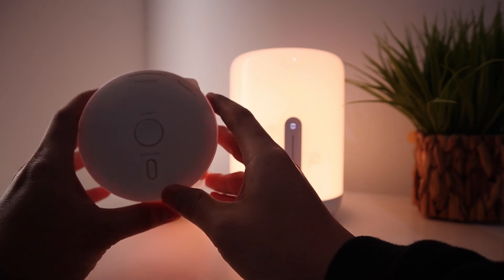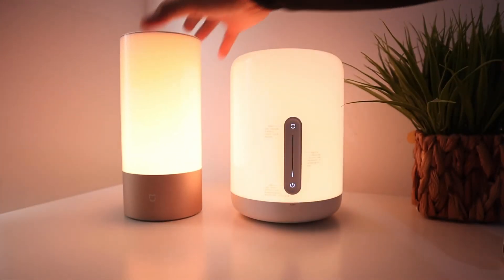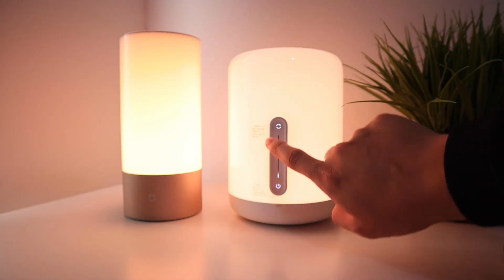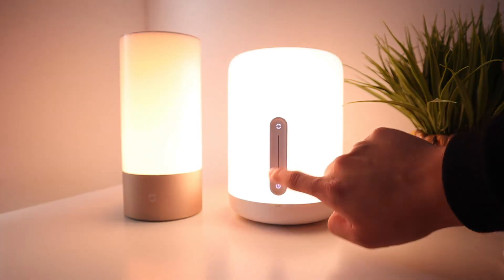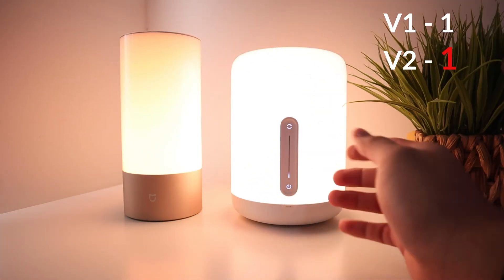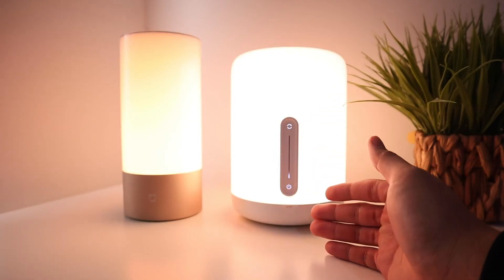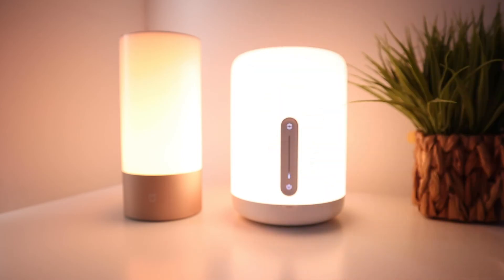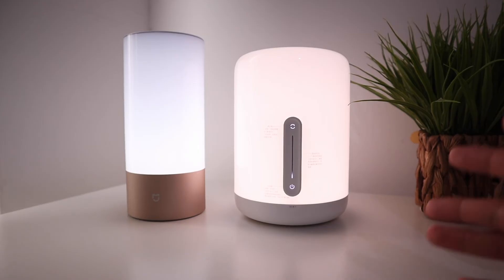Version 2 has touch controls on the front — not physical buttons — with a backlight showing the current brightness level. This point goes to version 2 because the touch controls are better: no physical pressing required, the backlight makes it easy to see, and brightness is easier to control. With version 1 you can't easily tell which direction to turn for adjusting brightness.